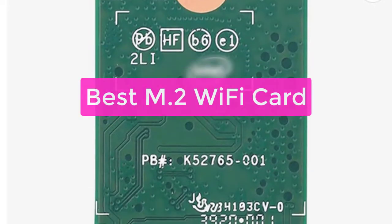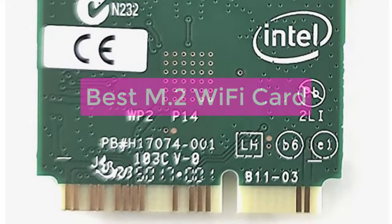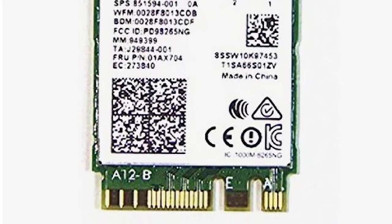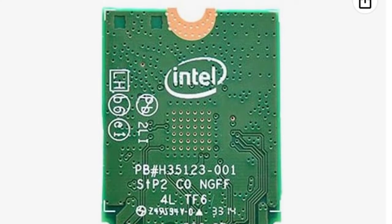Are you looking for the best M2 Wi-Fi card? If so, you've come to the right place. In this video, we'll take a look at the top 5 M2 Wi-Fi cards on the market today and explain which one is best for your needs. We'll also provide a buyer's guide to help you choose the right card. So let's get started with the list.